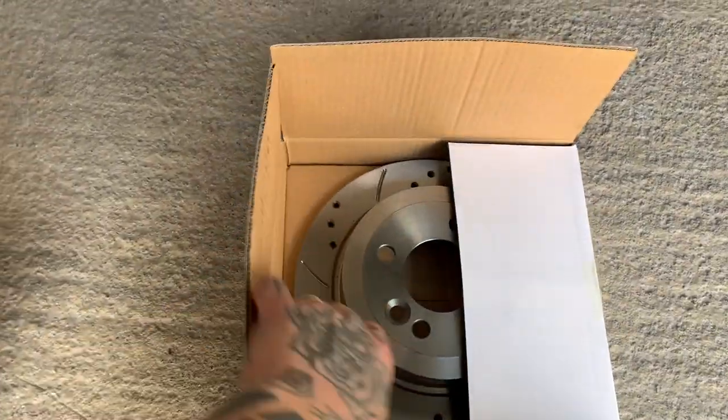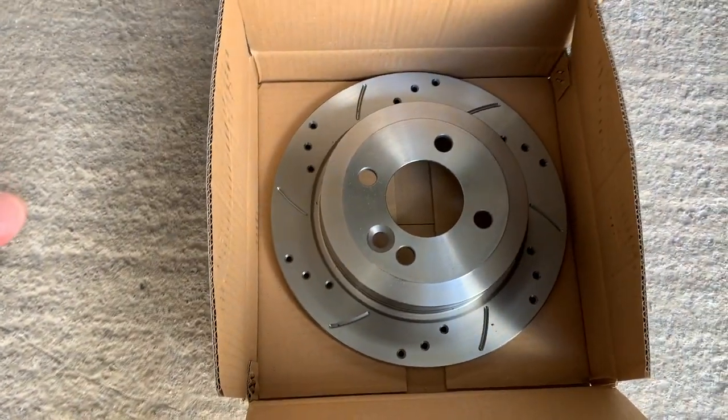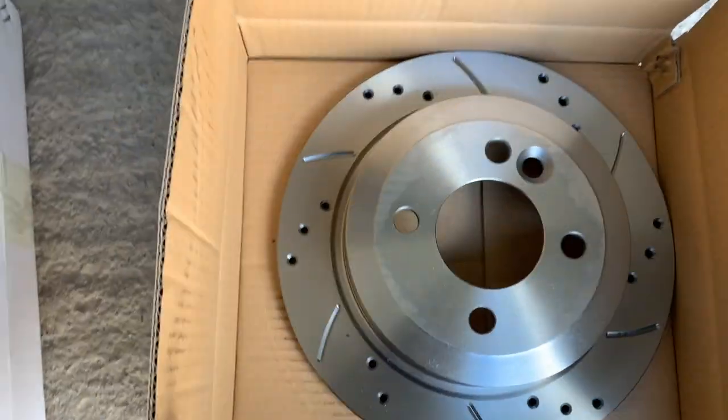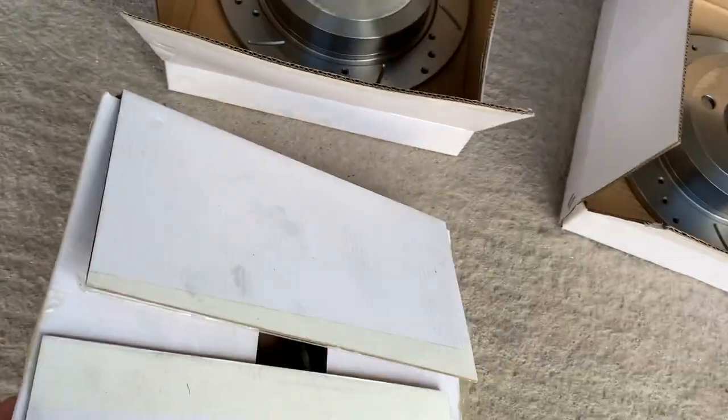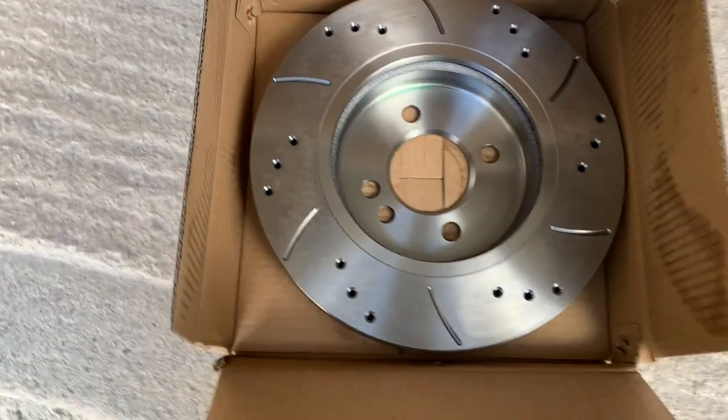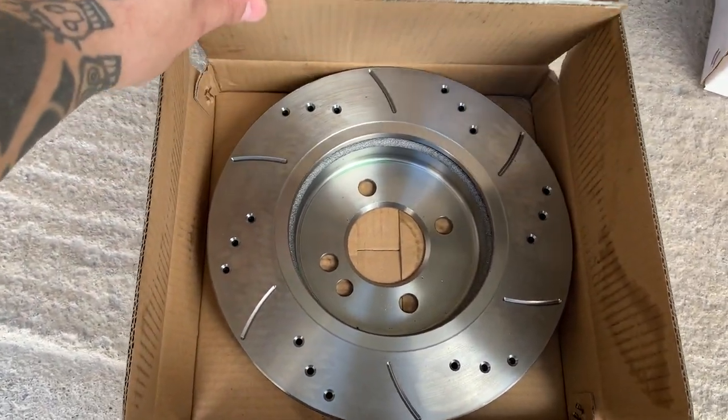Emtek. Excellent. This is not that heavy, so this must be a rear disc. Look at that — lovely. Rear disc. Beautiful. Another rear disc. This will be one of the fronts and it's certainly heavier. Beast. That is a beast of a disc for a standard R53 brake setup.